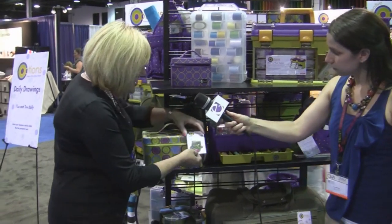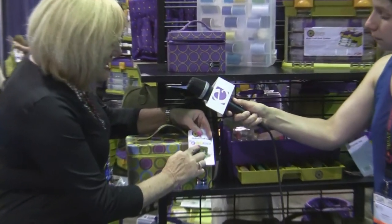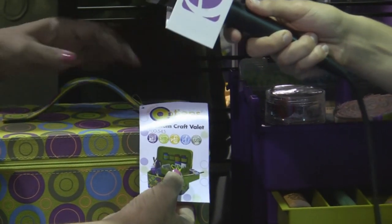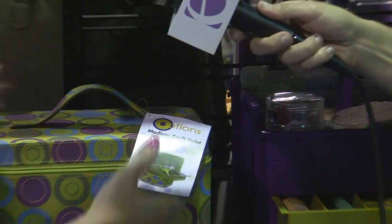Even though we have it propped for one craft, we know that 83% of all women do more than one craft, so what we do on our hang tags is show little icons that tell them even though it is propped for painting, it can be used for a multitude of crafts.